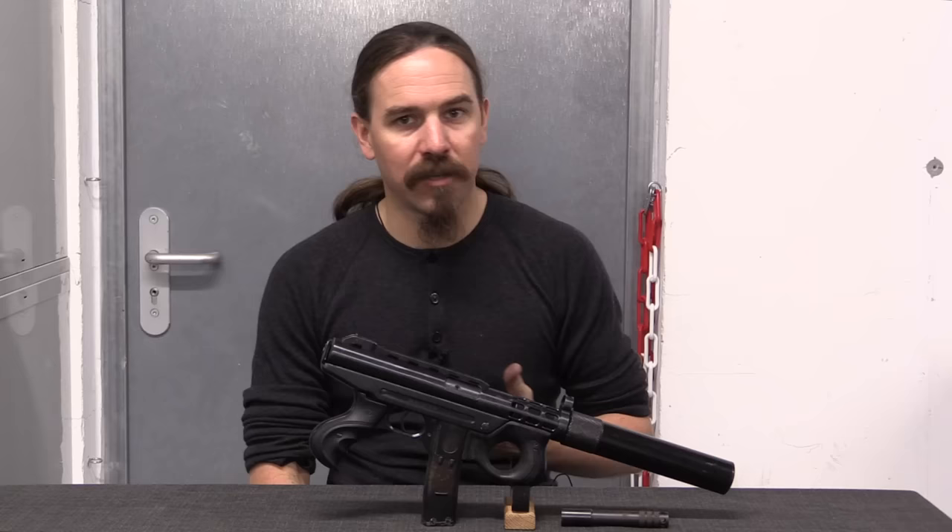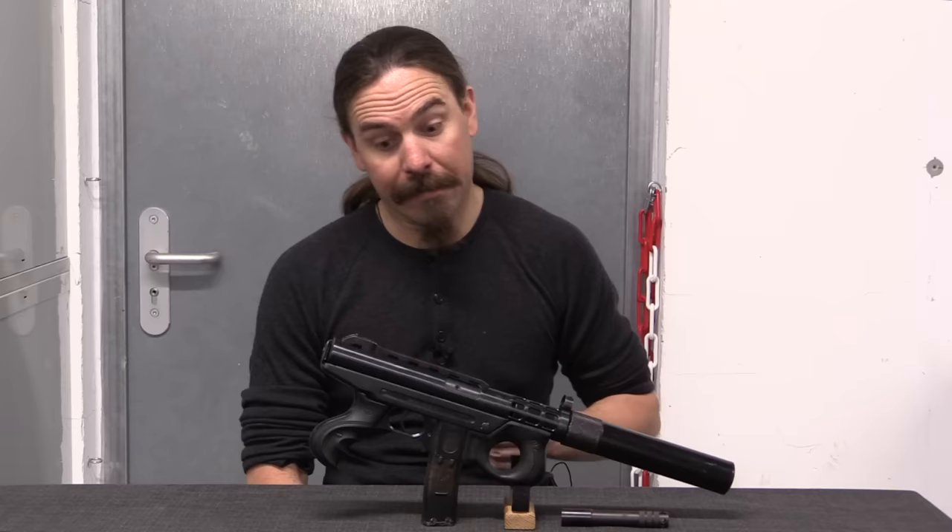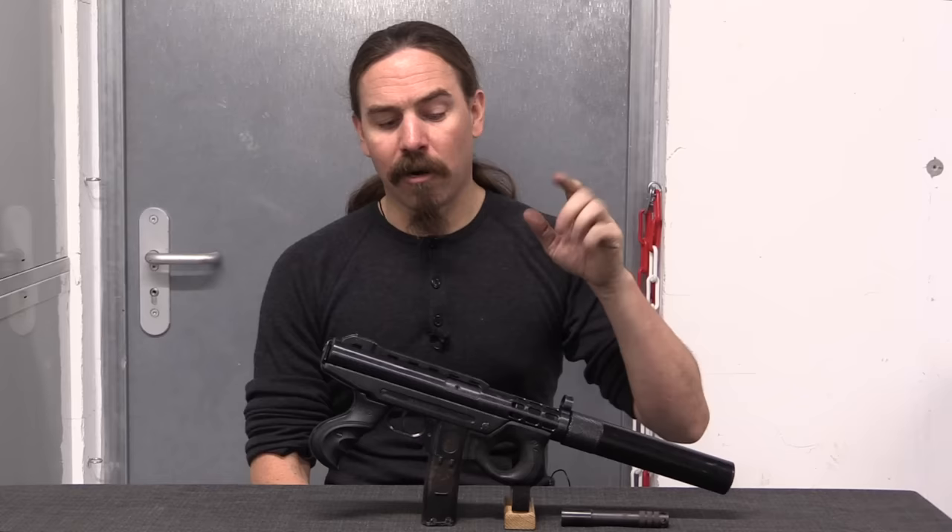Interestingly, they also submitted a pistol for Croatian military trials — it was a copy of the CZ-85. It lost out to the PHP, which really ought to say something about the quality of that pistol. But at any rate, there are a lot of misconceptions about how this thing actually works, as well as some really interesting features.